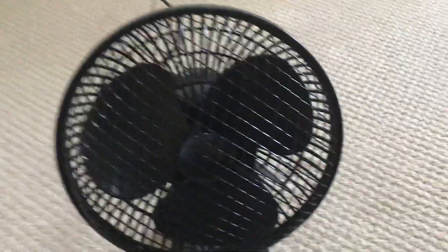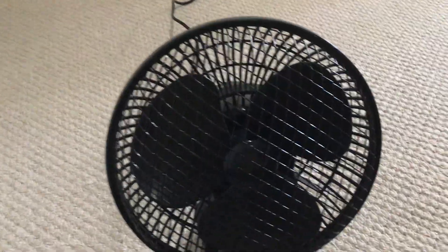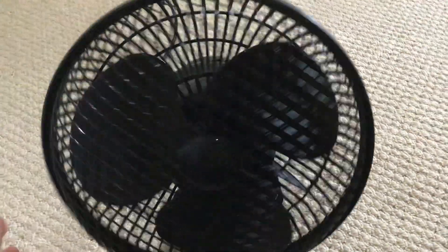This is a cheap fan. For quality I'll give it a two — the main reason it's not zero is because the grill is actually quite solid. Airflow I'll give a solid seven; it's a powerful little fan. Noise level I'll give a four, because it is very noisy — actually I might drop that to a two, because when you turn it upside down it makes that really loud obnoxious noise, which developed after a month from the broken oscillator.